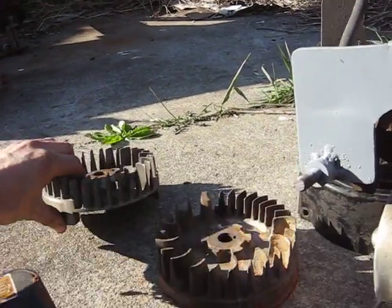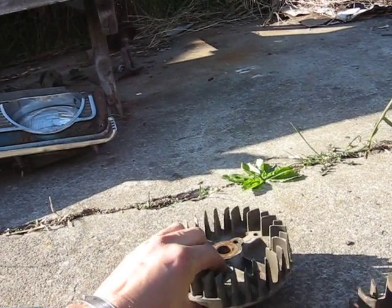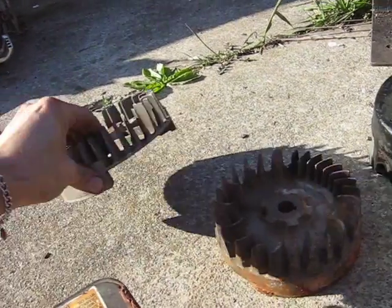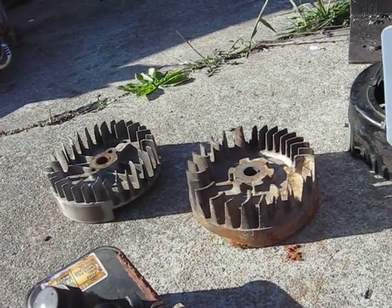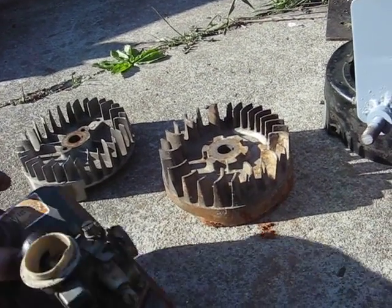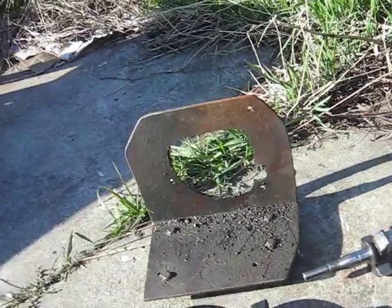I'd recommend going with a rototiller-type flywheel rather than the standard lawnmower flywheel, because it weighs about two to three times as much. A lawnmower uses the blade as a flywheel, and you don't have that on a go-kart, so you need the extra weight or it'll backfire and shear the flywheel key off.